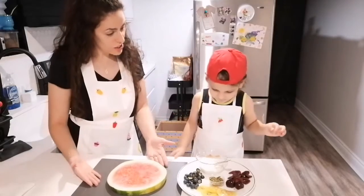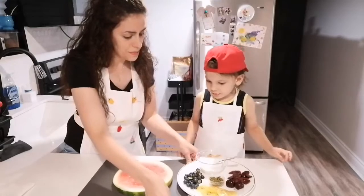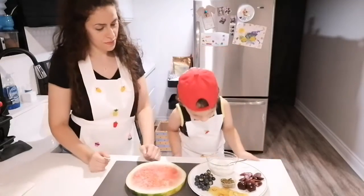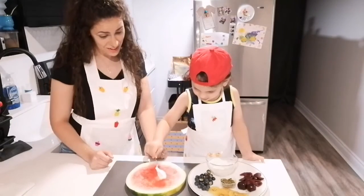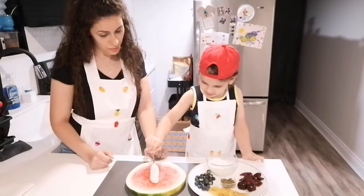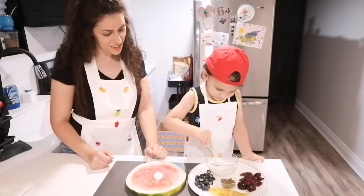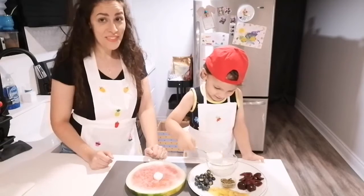So, you want to start? Yes. What do we do first? Put this. And one spoon. Do we need more? Yeah, let's put more. Oops.